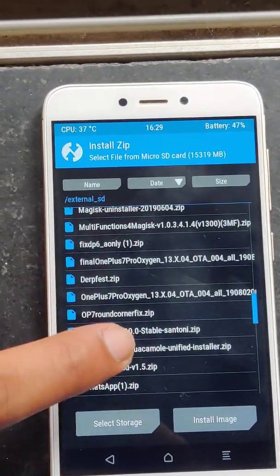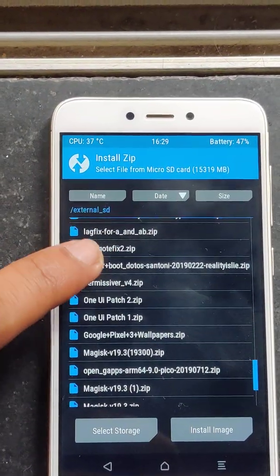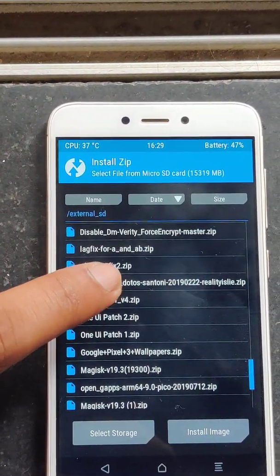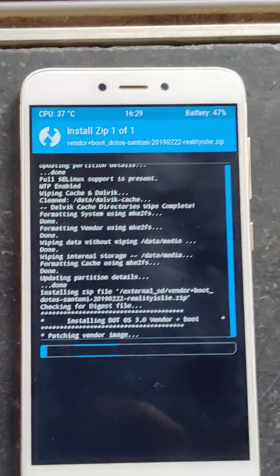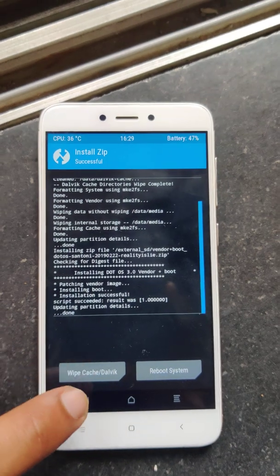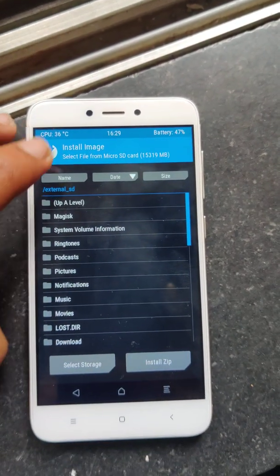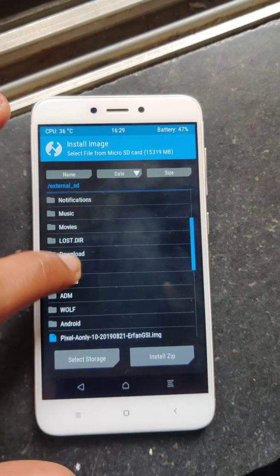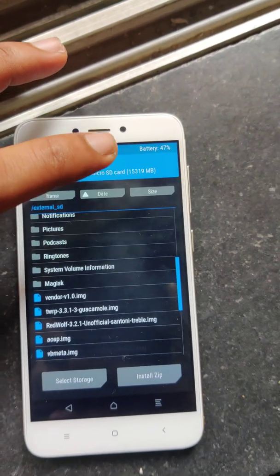Hit on install and flash your vendor plus boot. So vendor plus boot for my device. After this gets completed, select install image. I have this one — pixel_a only — sorted by date.